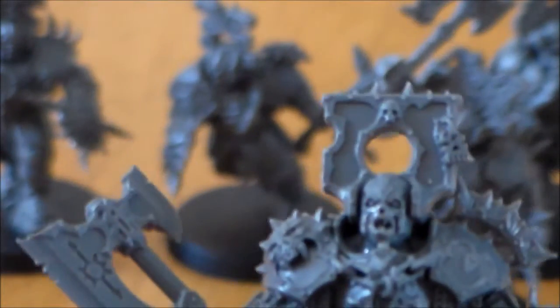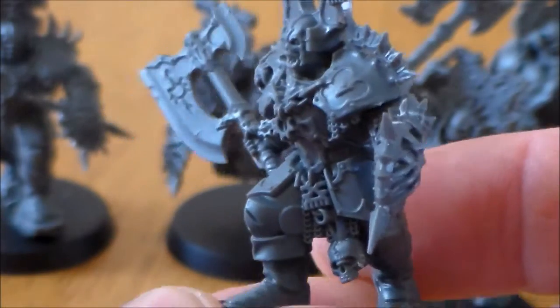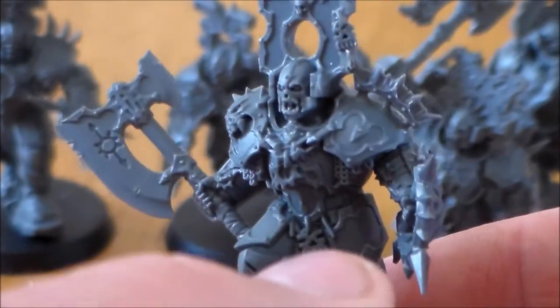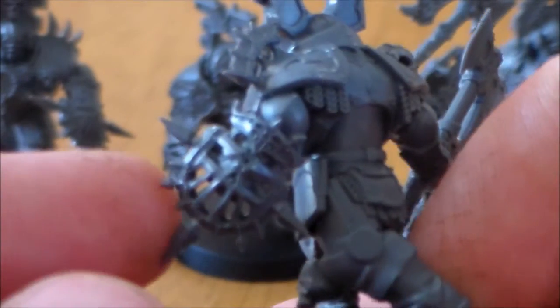They're pretty big — I thought these would have been a lot smaller, but they're pretty big. This guy's pose is pretty cool, kind of like he's running a little bit. He has a big Khorne Axe — Gore Axe, these are called. And whatever these are meant to be — like shields with blades on them maybe, I'm not sure.